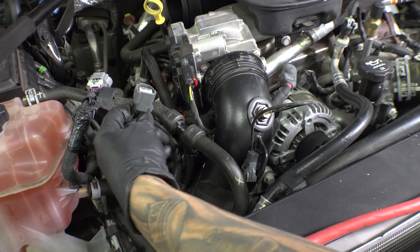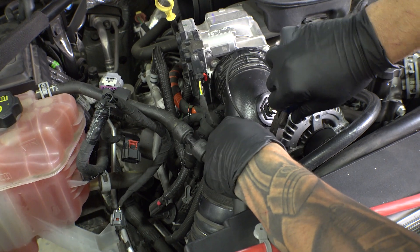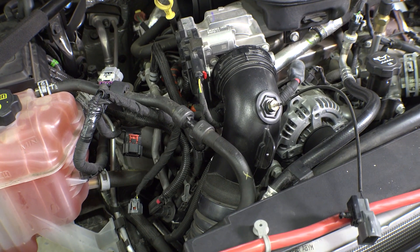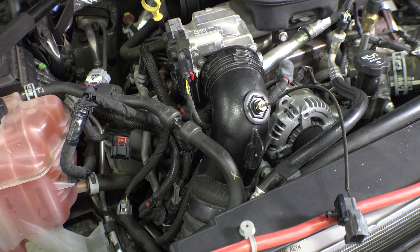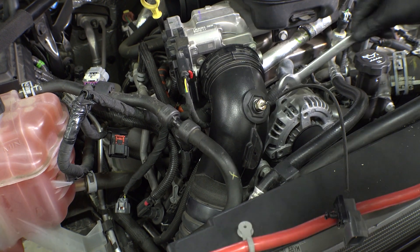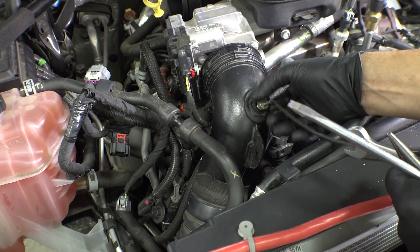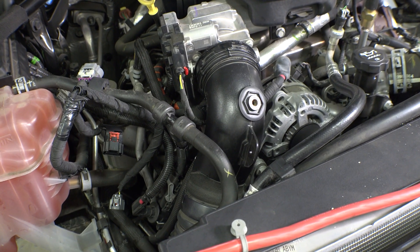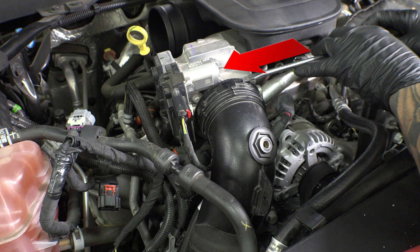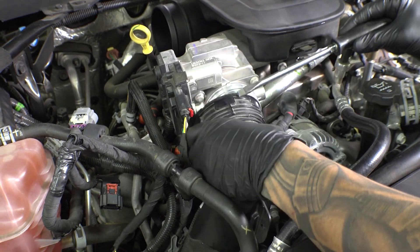Now, moving to the passenger side, let's remove the stock boost tube. First step, disconnect the ECU harness and set it aside. Then remove the sensor in the boost tube. Using a flat blade screwdriver, move the locking ring about a quarter of an inch counterclockwise. This will release the stock boost tube from the throttle body.